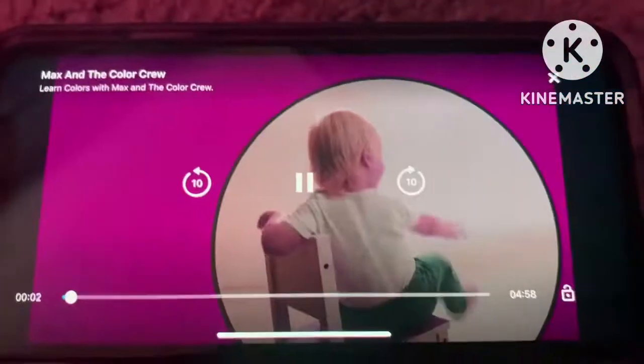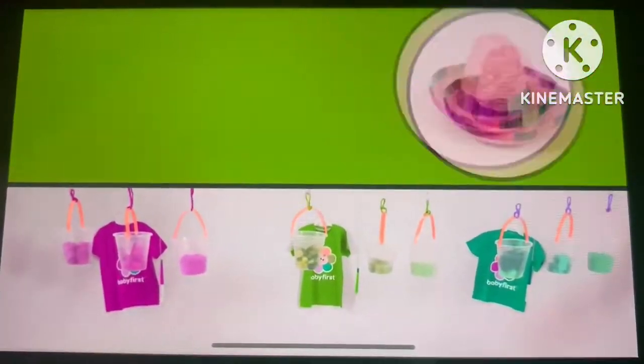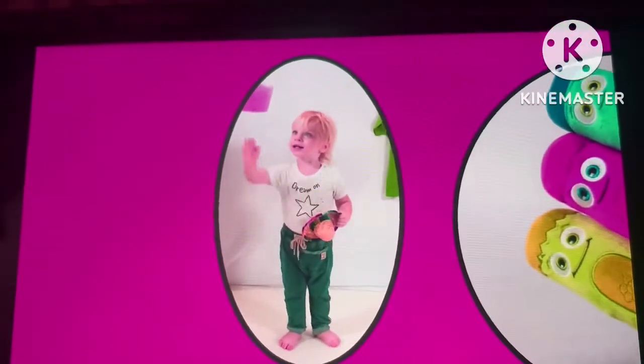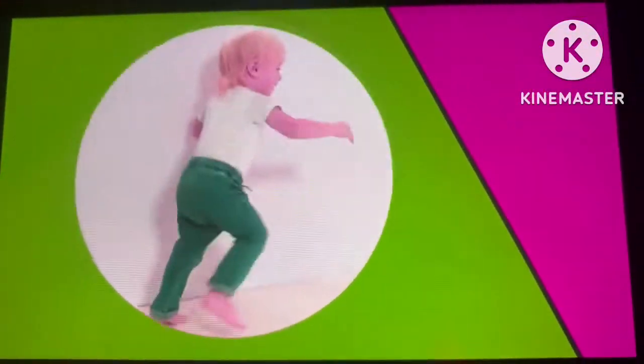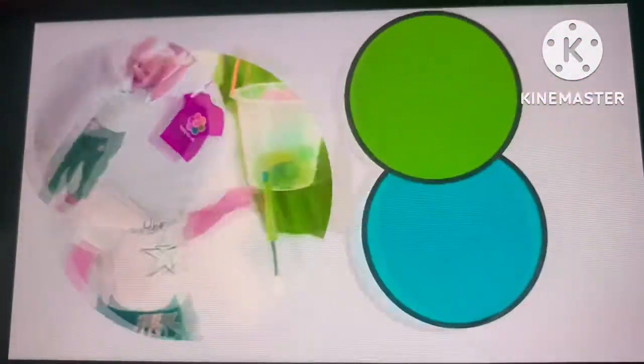Hi everybody! Look at all those colored shirts over there — red, green, blue. Over there, color crew. Can you see? Hi guys! Look, there's all these buckets of colored stuff. Yeehaw! I don't know which color to choose. Red, green, blue, blue, green, red. There's so many. I'm getting dizzy. Whee!